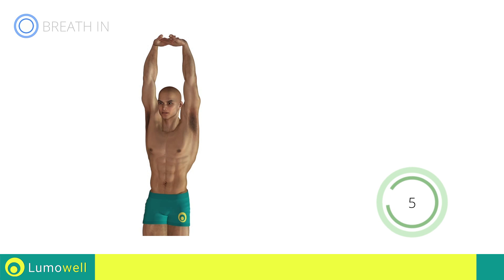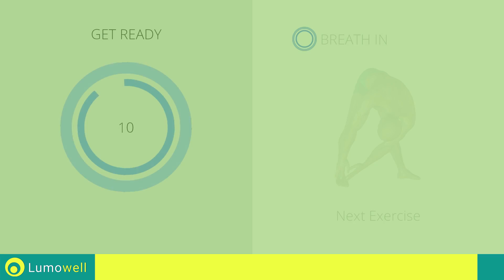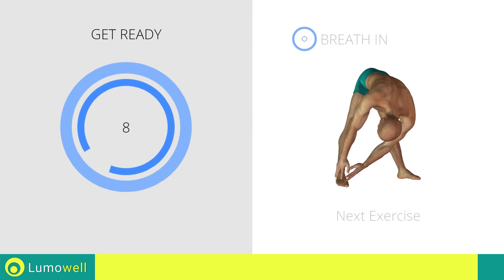Five, four, three, two, one, stop. Next exercise: stretching hamstrings. Three, two, one, go!